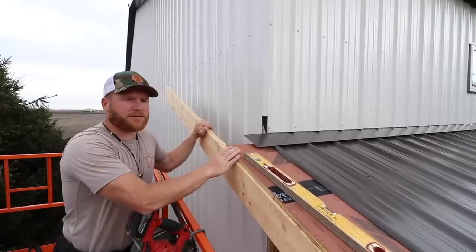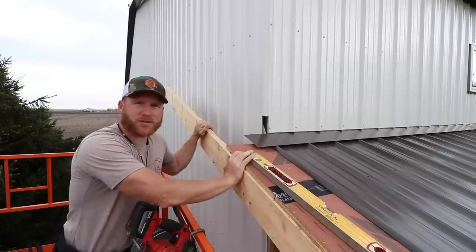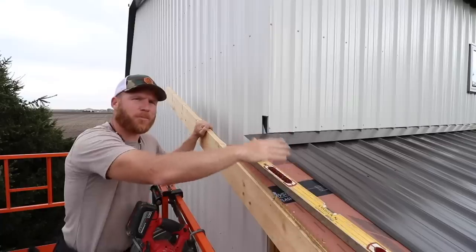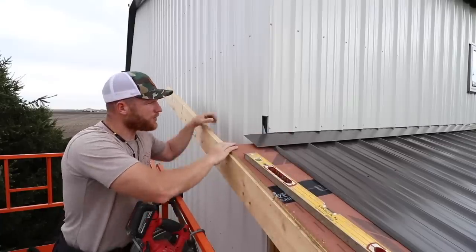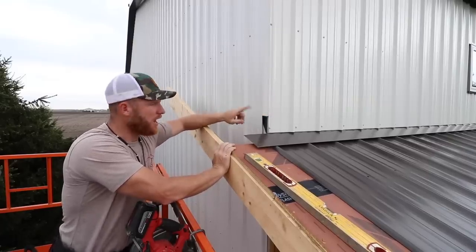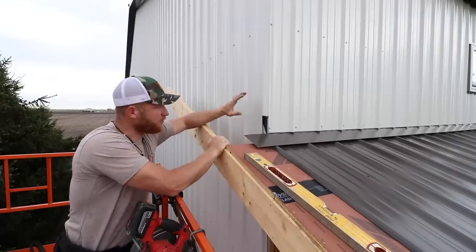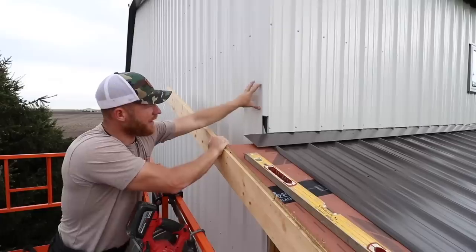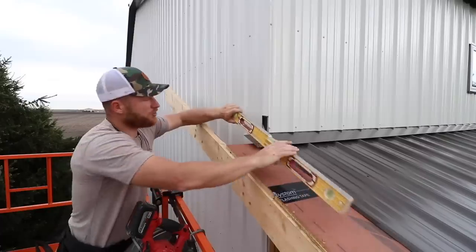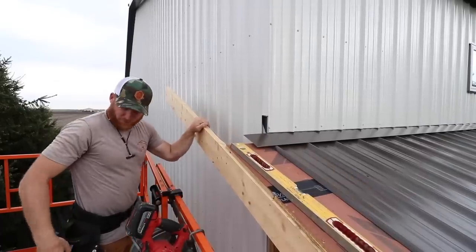I told you guys I was gonna show you this detail because it's pretty involved, and it's definitely one where there's always some head scratching trying to figure out what you're gonna do. Basically what we've got going on is the porch overhang coming up to where our corner is on our main structure, and then it's going to wrap around and go into it. You could just die it straight in right here, but I'm not a big fan of that. So first, I went ahead and ran this steel, and now I'm going to make my notch right where my trim is going to be.